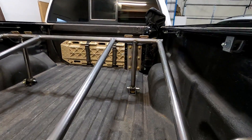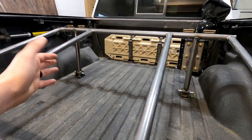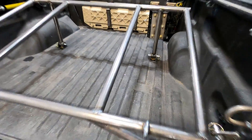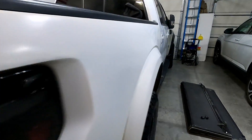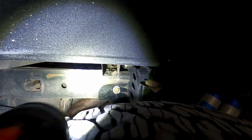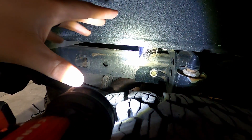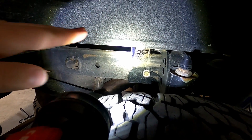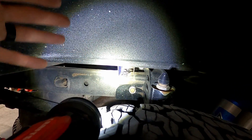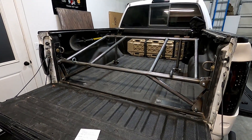I've got two vertical posts that tie into brackets attached to the bed floor. Unfortunately, with this design I did have to drill into the bed. I got lucky and landed a bolt right in a channel, which should be a really strong part of the bed. It'll be a pain to install but I think I can get a wrench in there with the nut. Total transparency — it's not fully attached right now because I'm going to take the whole rack out to paint it.